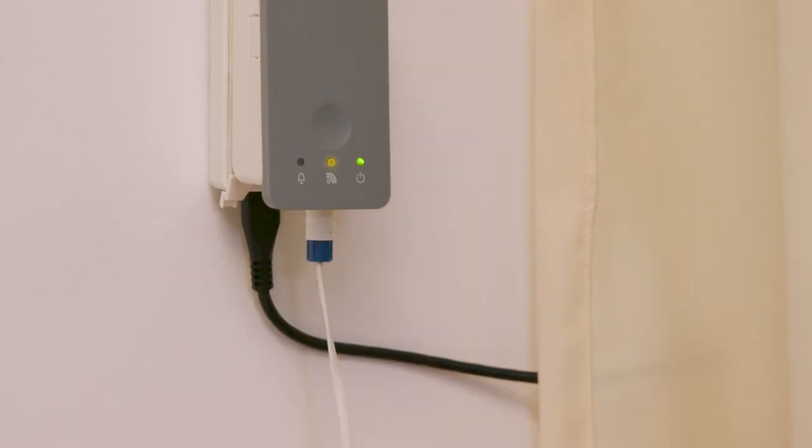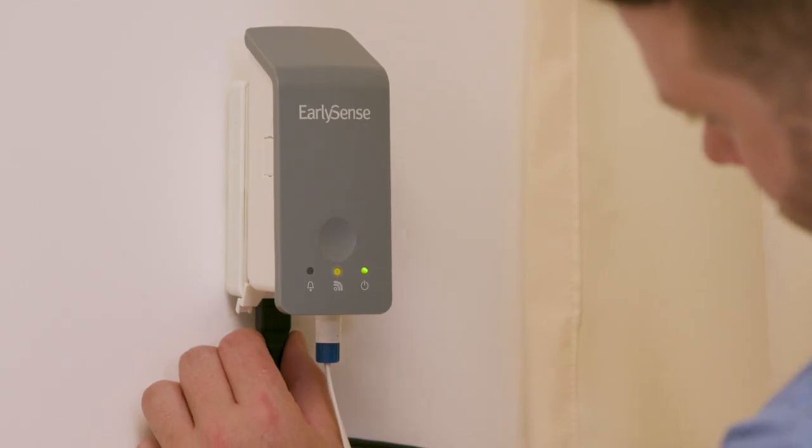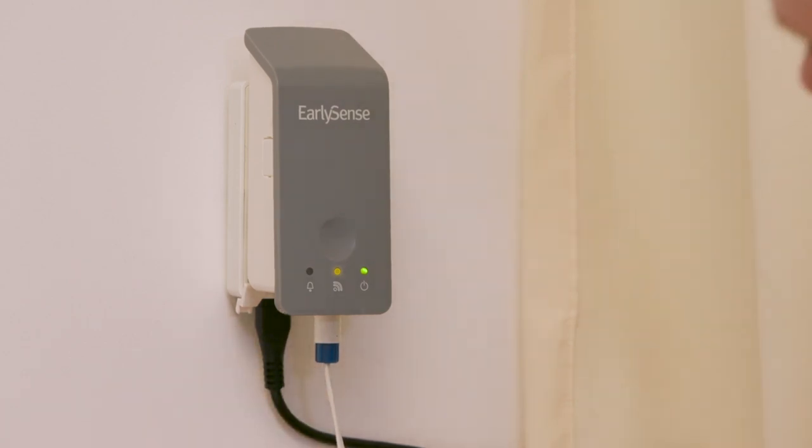Further, ensure the InSight device is connected to the cradle. Also, check that the power cord is firmly connected to the cradle and plugged into the power outlet.